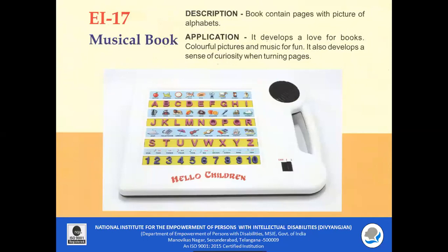EI 17 Musical Book: The book contains pages with pictures of alphabets. It develops a love for books through colorful pictures and music emitted when each button is pressed. It also develops a sense of curiosity, as children get auditory feedback immediately when they press any button.